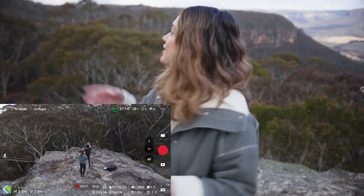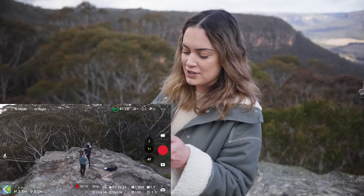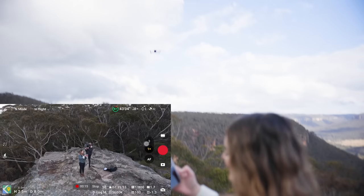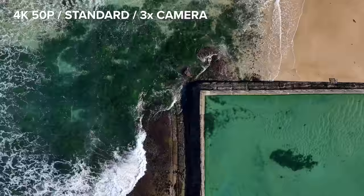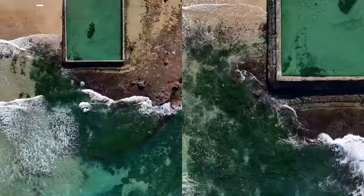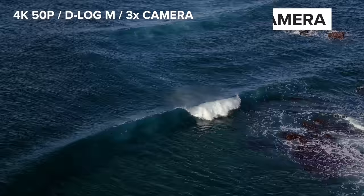I've got the drone up in the air, and I want to show you what 1x zoom looks like compared to 3x — this is our filming setup. In standard picture profile, here's a side-by-side shot of the 1x and 3x cameras, and as you can see, the image quality is very similar.